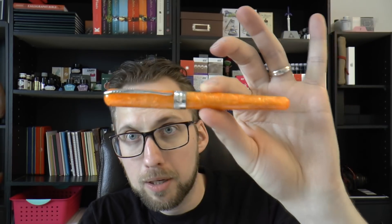So here we have a pen. This was sent to me by Goldspot — a kind thank you, because again there were a lot of review requests for the Pineider pen. I'm going to cover the parts of the pen, I'll do a writing sample, and I'll tell you what I like about it and what I don't like about it. Let's get started!